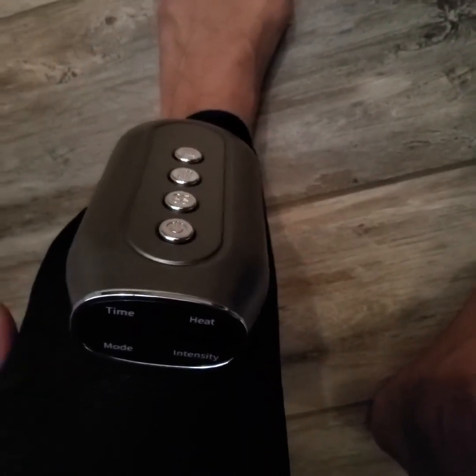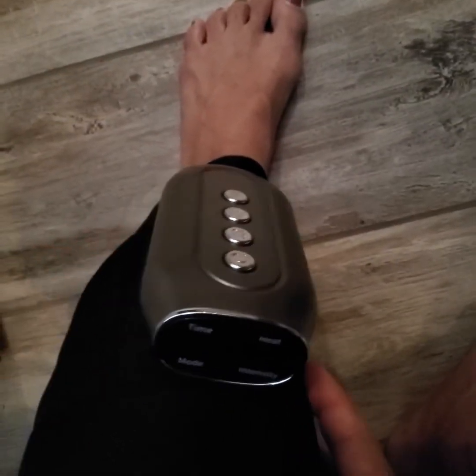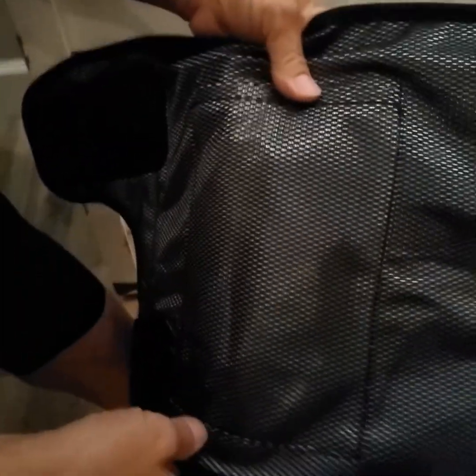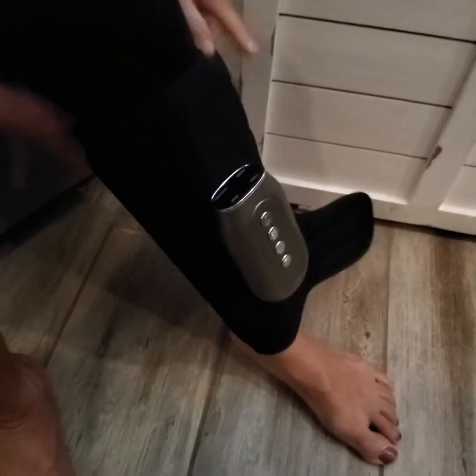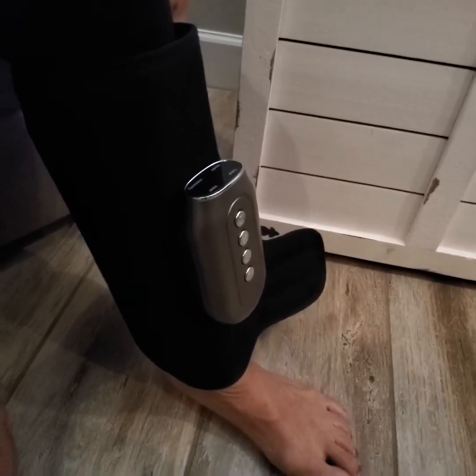To turn it off, just long press the on/off button — it decompresses and releases your leg. The quality of the material is really good and durable. It has a mesh on the inside, which is quite cooling. If you're not using heat, you can also insert a soft cold pack in here. That folks is all there is to it — I would highly recommend this and I hope this review was helpful!